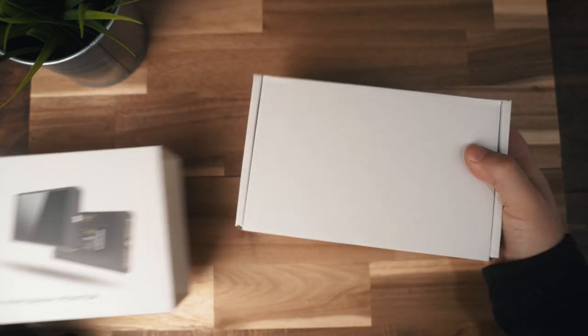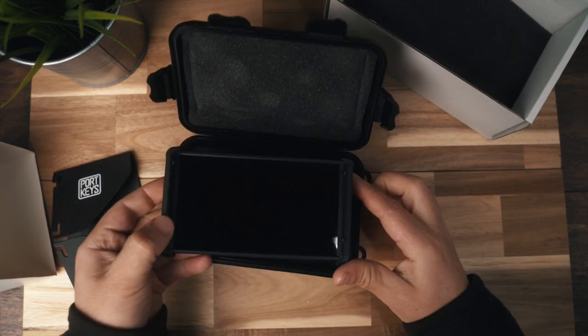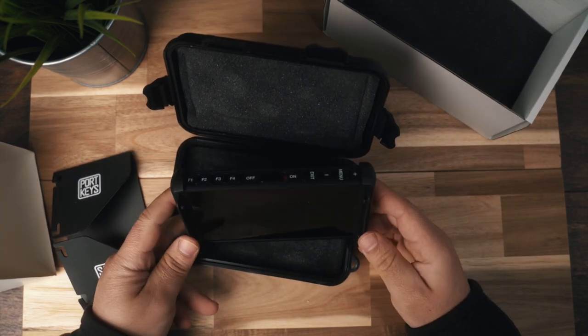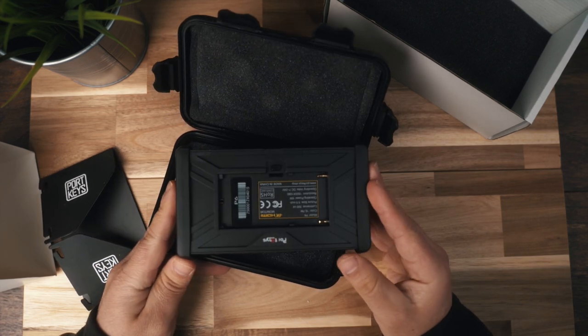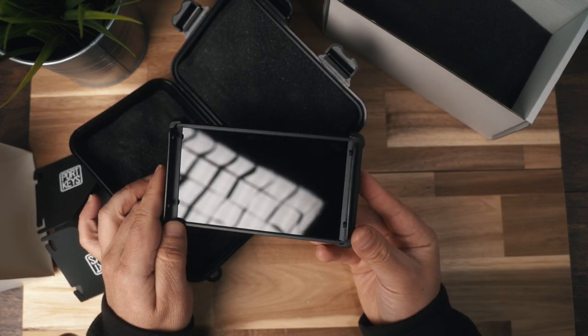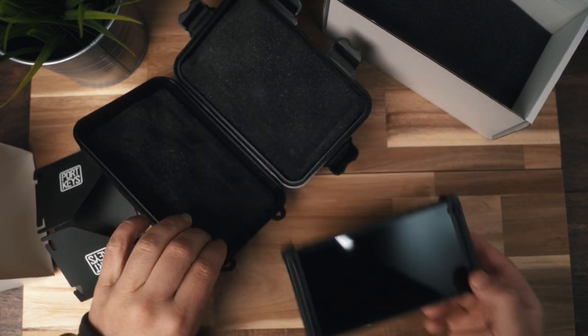When I pulled it out of the box, the first thing that surprised me is that it's really, really light. It weighs 130 grams, which is practically nothing — probably less than your phone. It's about the size of your phone, just a little bit thicker, so if you're looking for a travel monitor you can take everywhere, this is probably perfect.